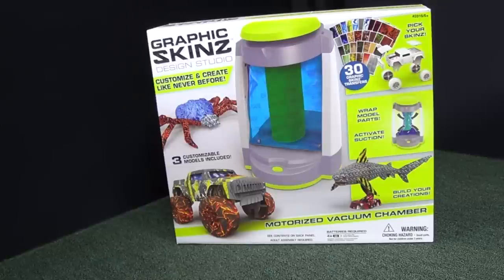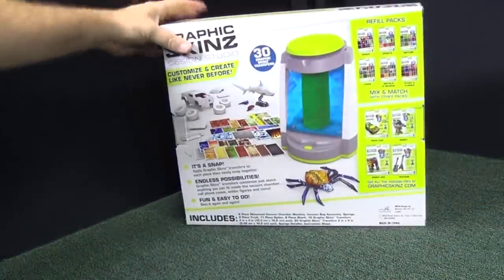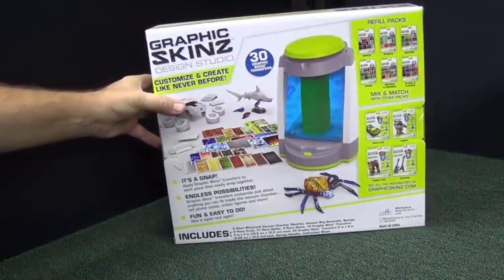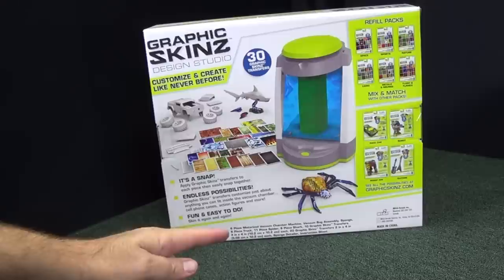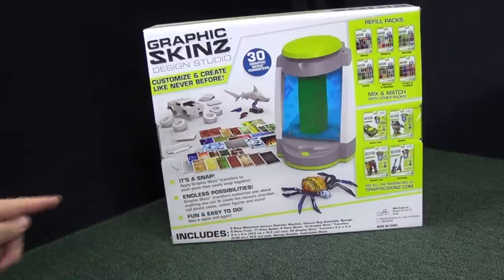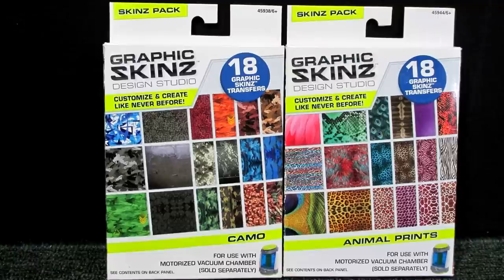Here we have the motorized vacuum chamber for the Graphics Skins Design Studio. This is a sponsored video so I can show you the parts included in the box. We get lots of decals and three different models — a creature, a shark, and a truck. There are refill packs available so you can choose a different theme.